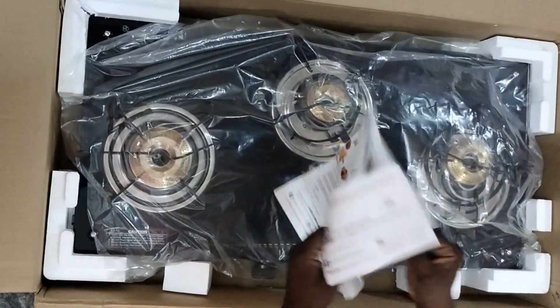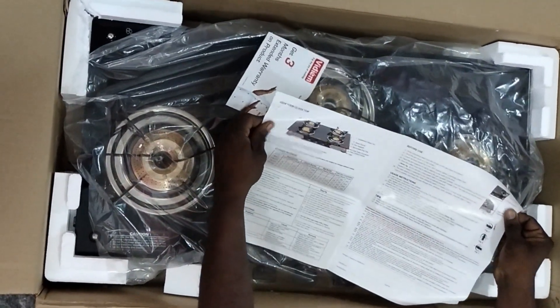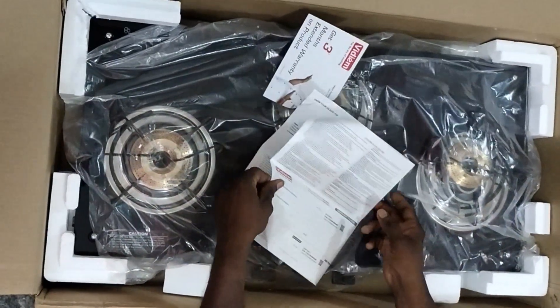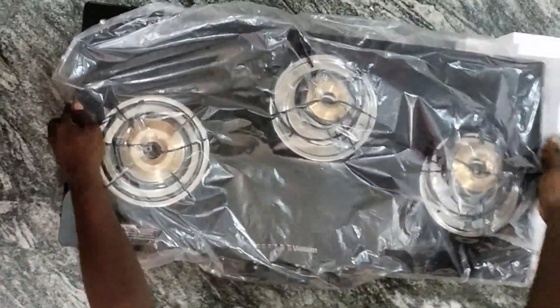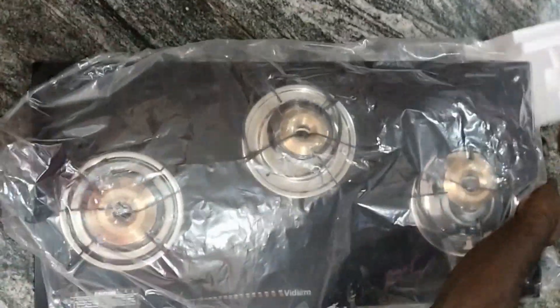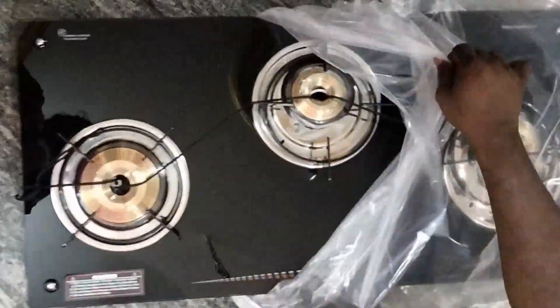I have a glass stove and I have used a glass stove for 9 years. I am going to show you a 3-burner.